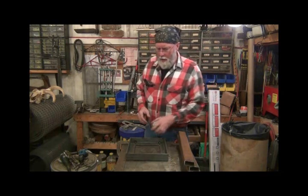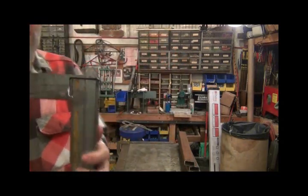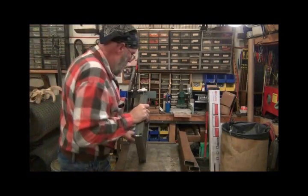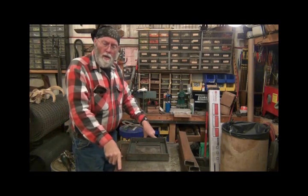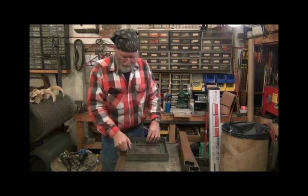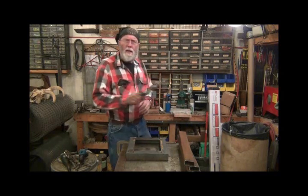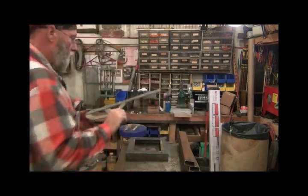I got it all welded together. I'll show you the type of joint I used — that's the joint I cut in here. I have a large framing square C-clamped down to the corner of my little welding table, and that's how I squared it up to weld it together. Now I'm going to flip it over. I've cut four legs and I've set this protractor square on 20 degrees.